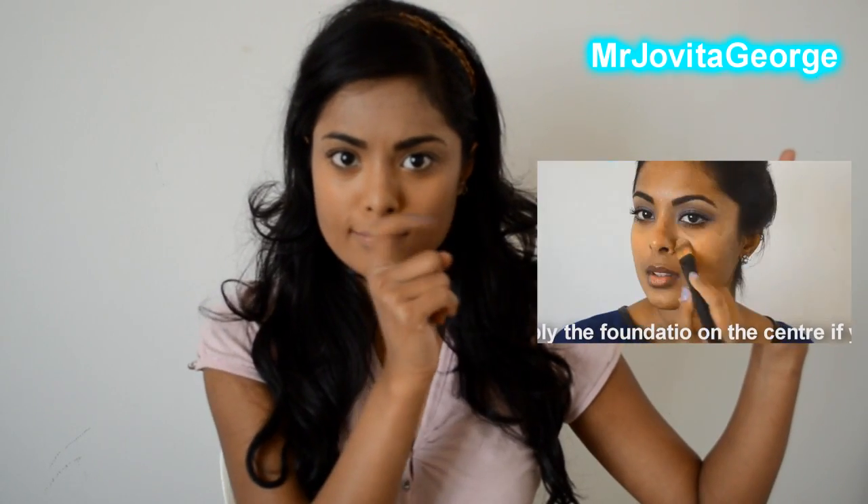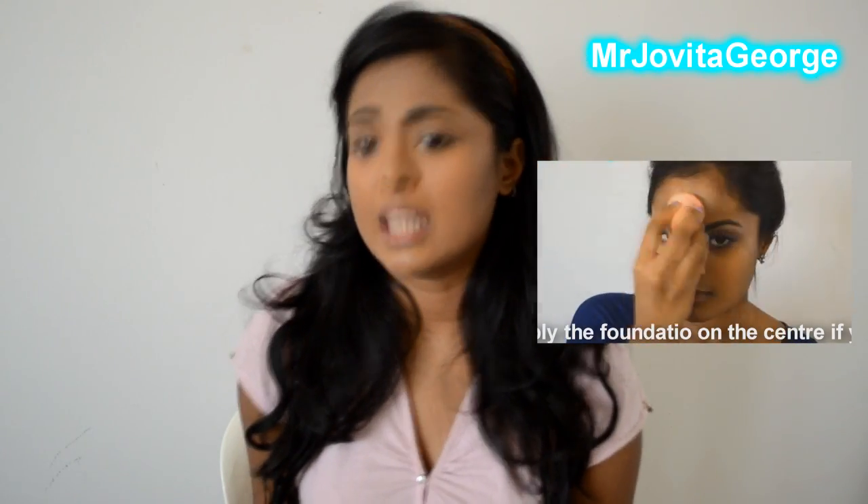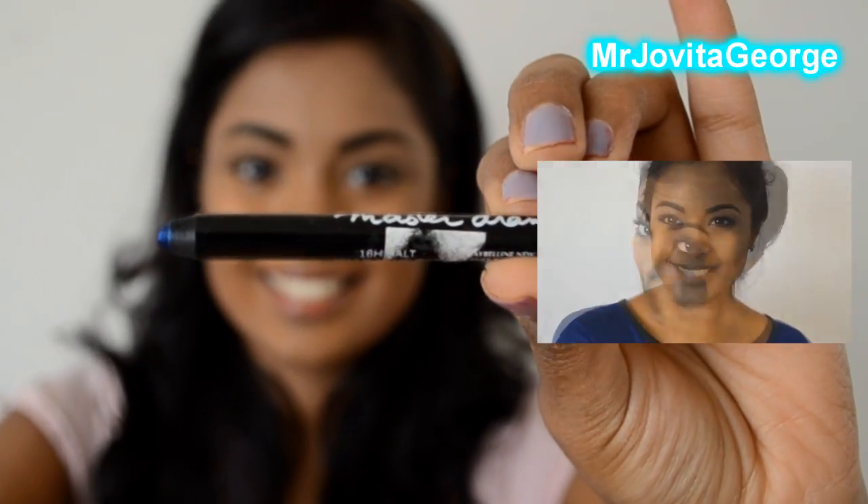Maybe you should just stop studying a bit and start applying makeup, because girl she was less geeky and more pretty. I have already applied my foundation, and if you would like to know how I apply foundation you can click right here. Even if you are not a Bollywood fan, you can pretty much apply this to your daily life if you wear glasses.